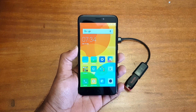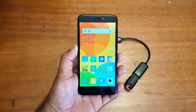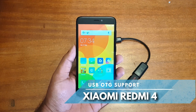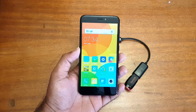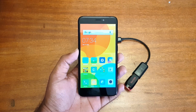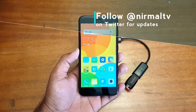Hello friends, this is Normal here for Technique. In this video we're going to test out the USB OTG functionality on the new Redmi 4. The Redmi 4 comes with 16, 32, and 64 gigabyte storage options, and it comes with a hybrid SIM card slot, so if you're using two SIM cards you will not be able to use the SD card slot.